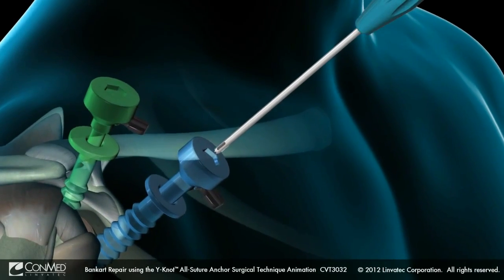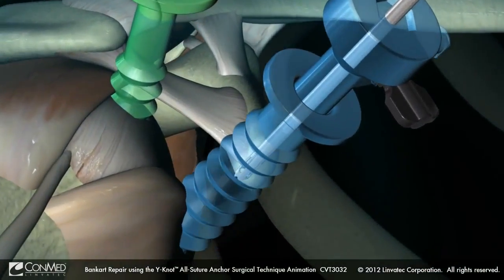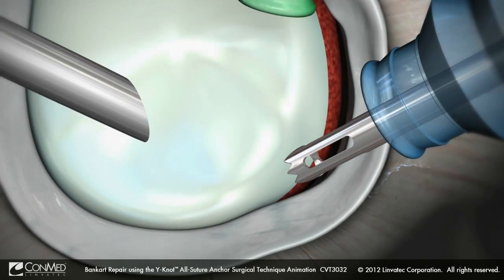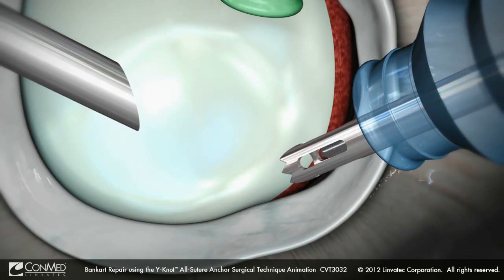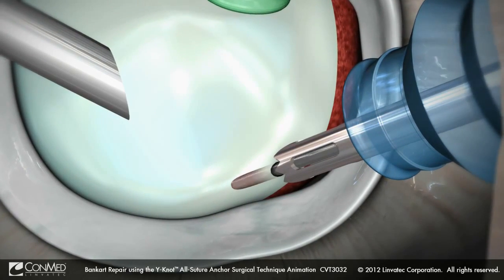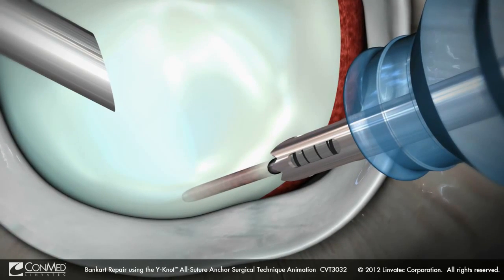Insert the Why Not Drill Guide and position it at the desired location on the glenoid. Note that a light tap on the drill guide will help to seat the guide firmly against the glenoid rim. Drill a pilot hole with the Why Not Drill, stopping when the laser markings on the drill bit fill the distal window in the drill guide.